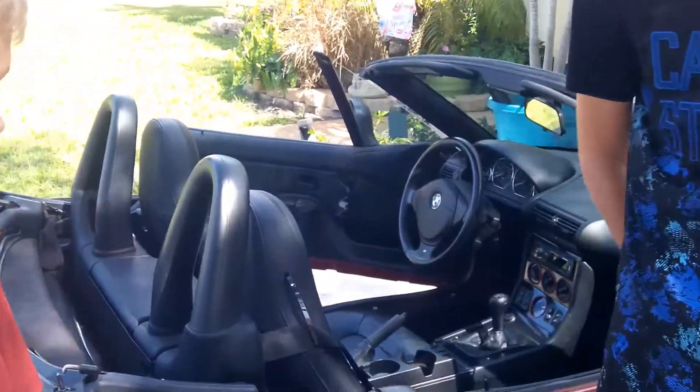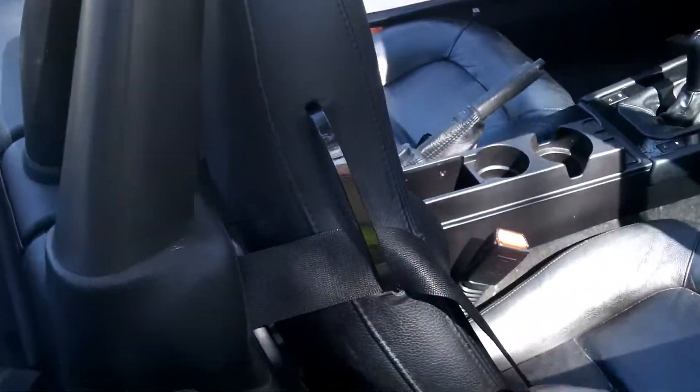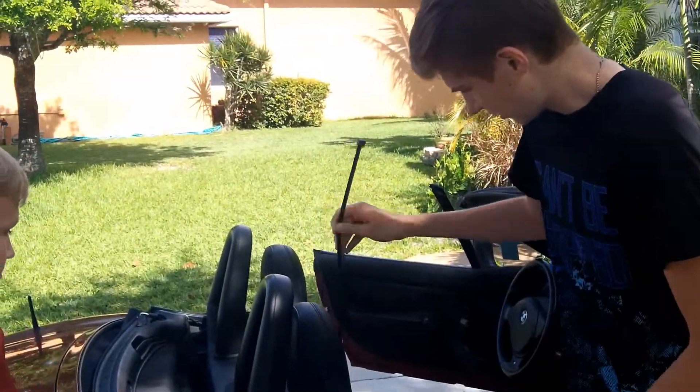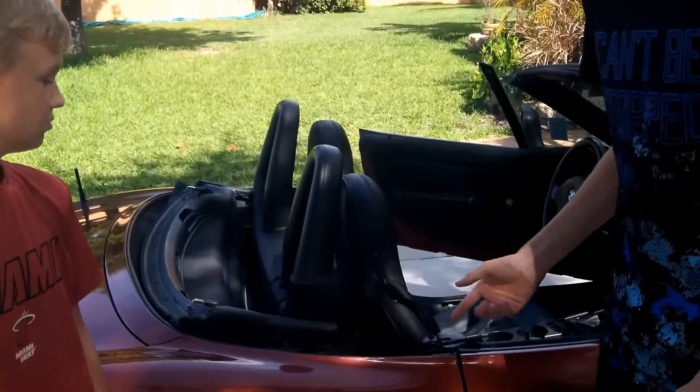A common problem on the Z3 is that the seat belt guides break. As mentioned, we are going to buy new seats for the car, so this is only a temporary fix. This is not how to fix it correctly. The proper way to fix it is to order the part on bimmerbum.com and once you have the part you need to dismantle the seat in order to install it. We use a large black zip tie, fit it through the two holes, and we have a makeshift seat belt guide.